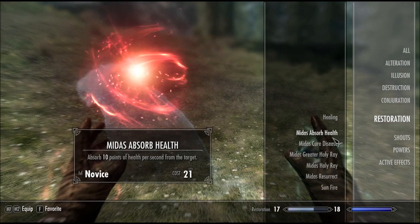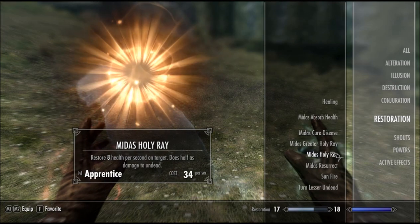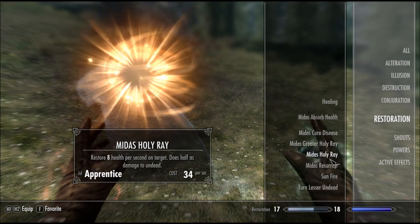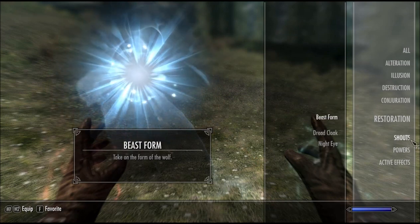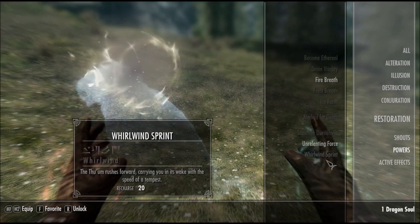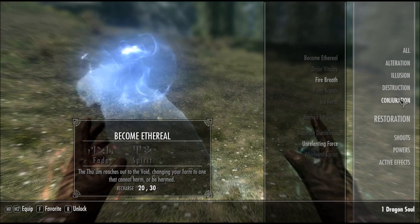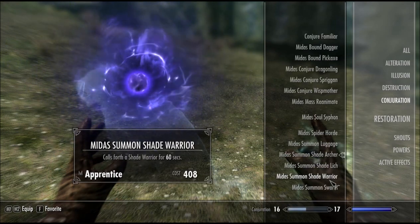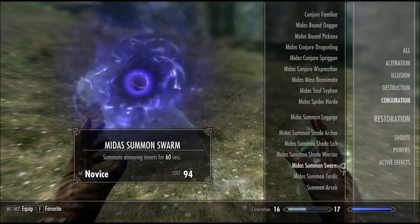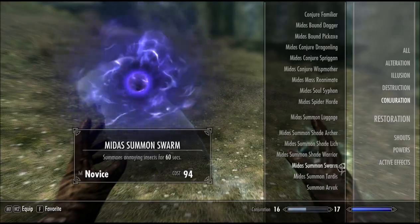Restoration: Cure Disease, Absorb Health, Vampirica, Holy Ray — that heals and does damage to bad guys. What else have we got? It doesn't add in any other shouts. Some like Shade Archer and Summon Tardis — I guess we'll come back to that in a minute.